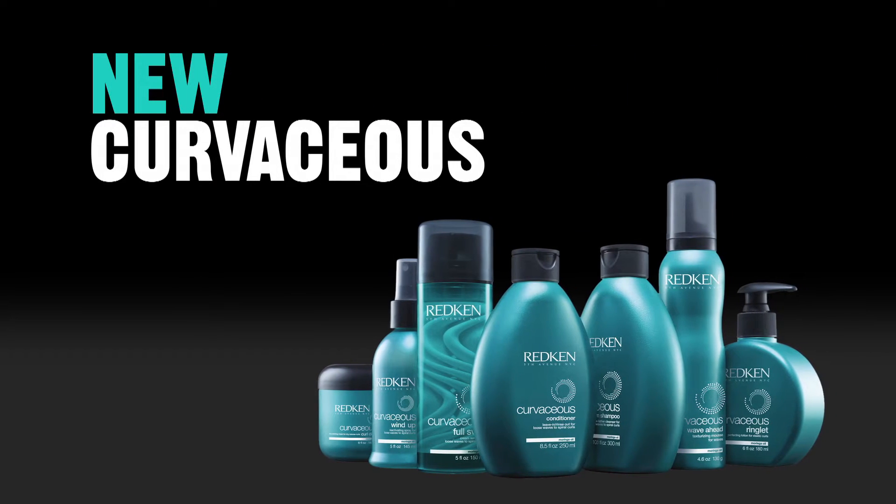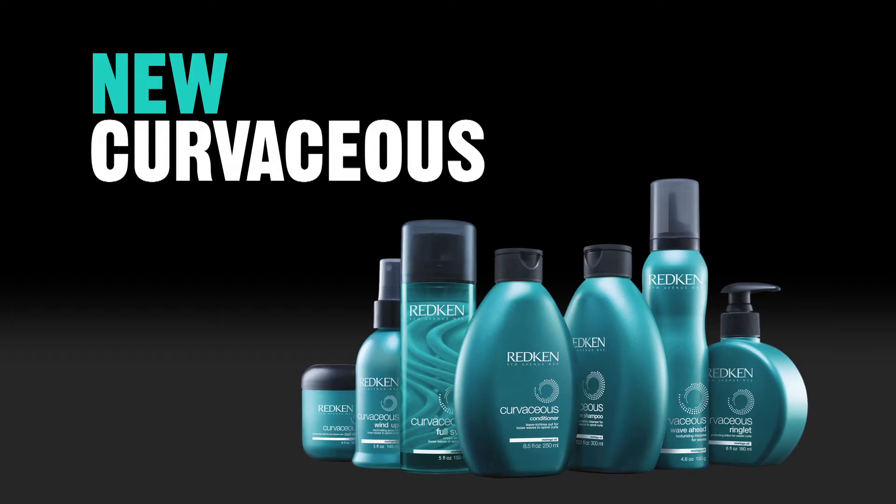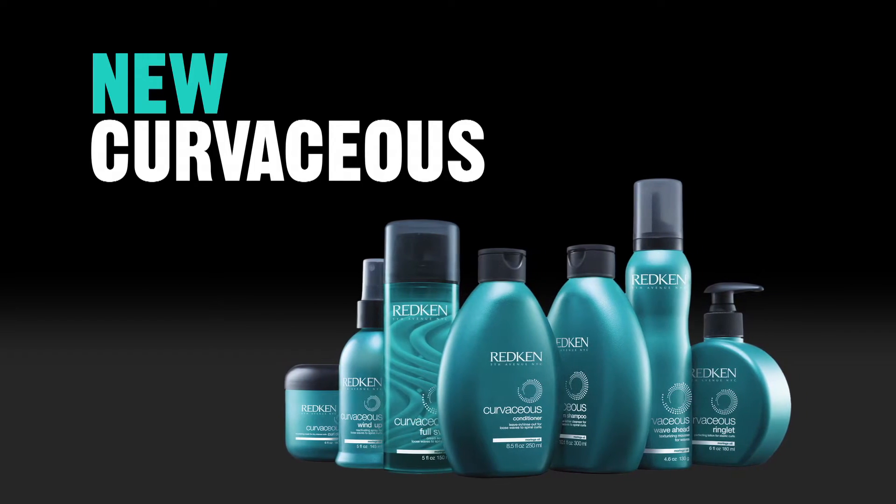From loose waves to spiral curls, all curls are not created equal, so give them the care they need.